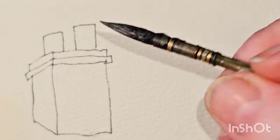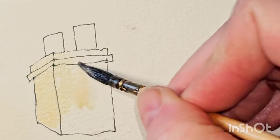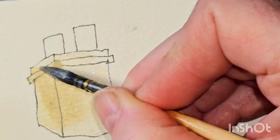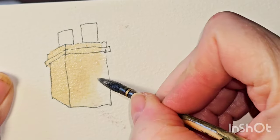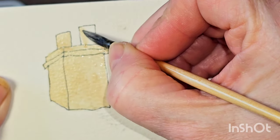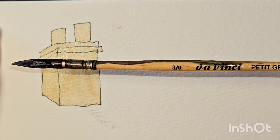So first of all, here's our first chimney. I'm going to paint the background in a neutral colour — this colour is Titanium Buff. I'm just going to paint over the whole background of this chimney. I'll maybe make it a little bit darker just so you can see it. I should have said this is a Da Vinci Petit Gris Pour brush I'm using for that bit.